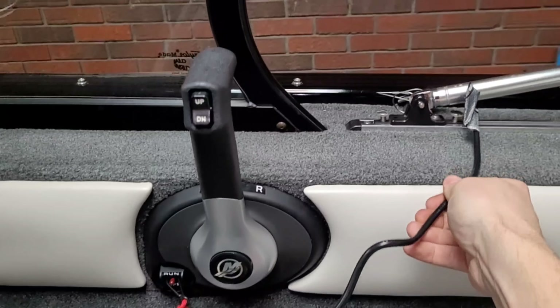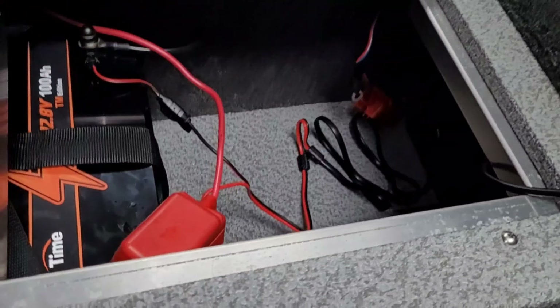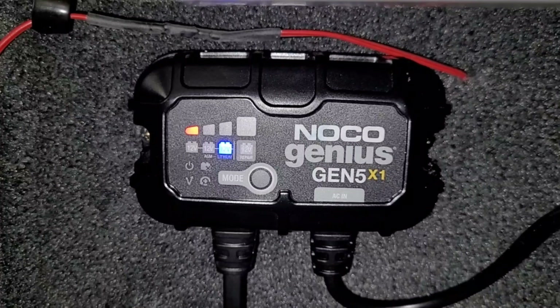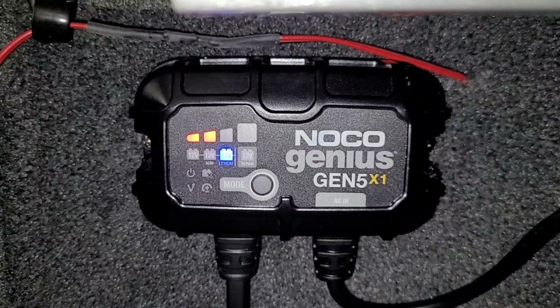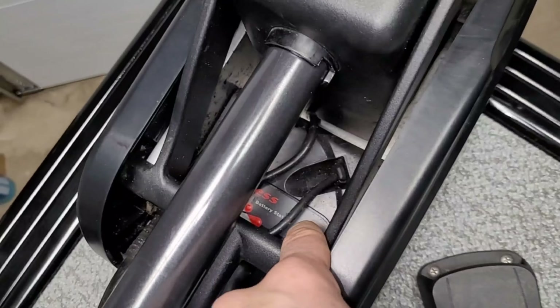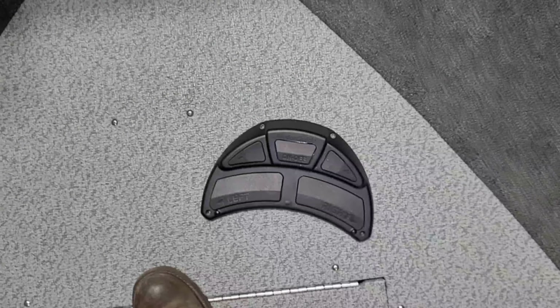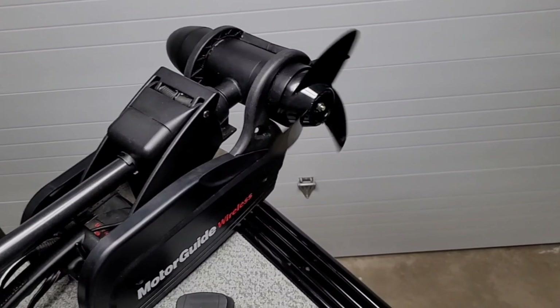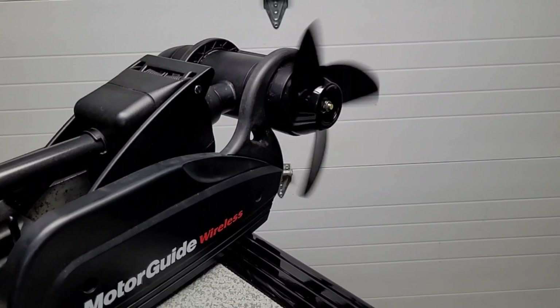I'm going to plug it into the charger and put a little bit of juice in this battery just to make sure everything works. As far as the onboard charger, I like to leave the cord hanging out the side of the boat - I usually keep a cover on this so I just tuck it under the side of the cover so you can top up the battery anytime. This thing has a little battery tester, and if I was using lead acid, pressing that button never shows a full charge unless it's just come off the charger - so it's good to see a full charge on that. Hit the pedal and we do have some action on the trolling motor.